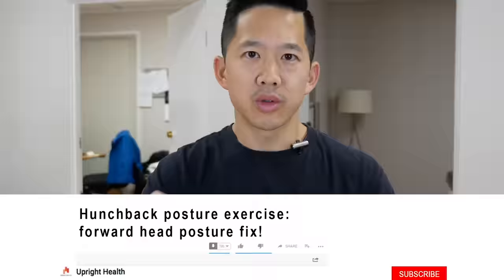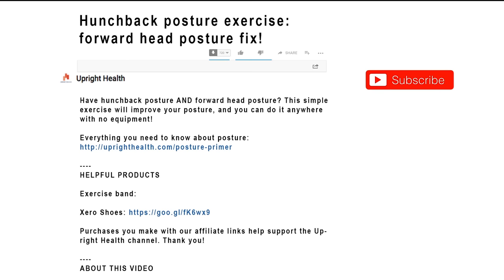Be sure to scroll down to the description box for helpful links to help you with your posture, and do not forget to subscribe so you don't miss out on future videos.